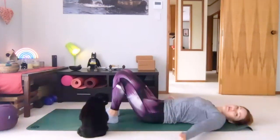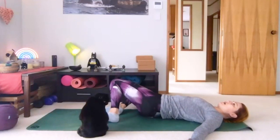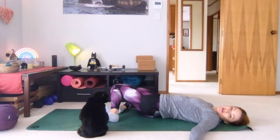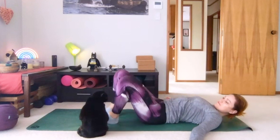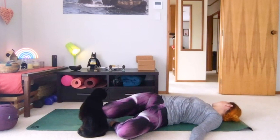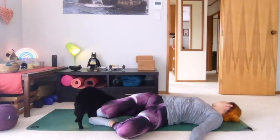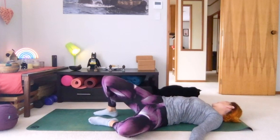Move arms a little bit wider. Drop knees over towards one side — maybe turn your head to the opposite direction if you like. And over to the other side. Coming up through centre.